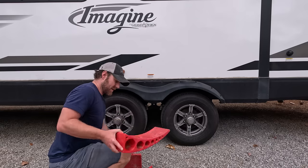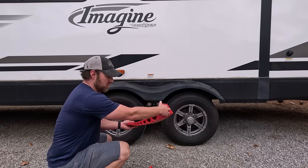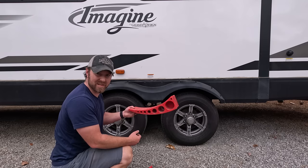Now we're going to get level left to right using these Anderson blocks — just big pieces of plastic. You roll up on them until the Levelmate Pro measures level, until we get the green light.